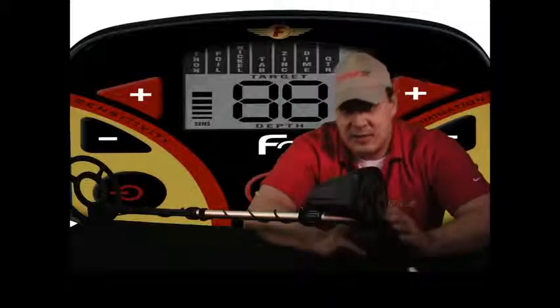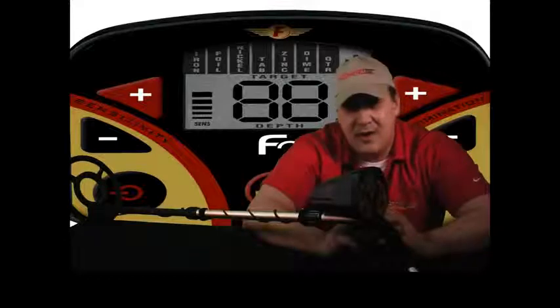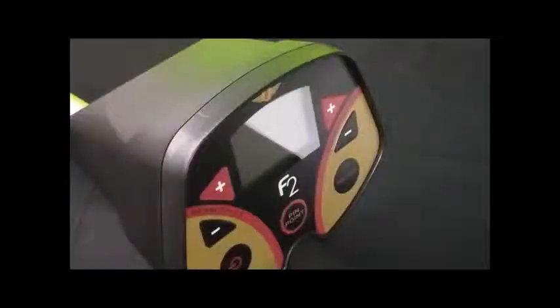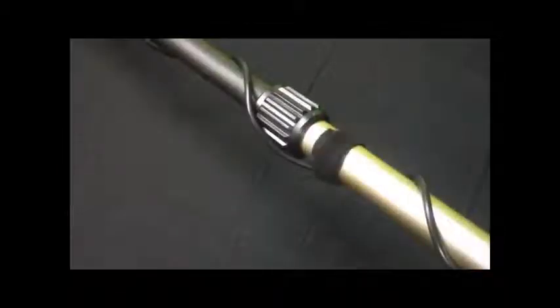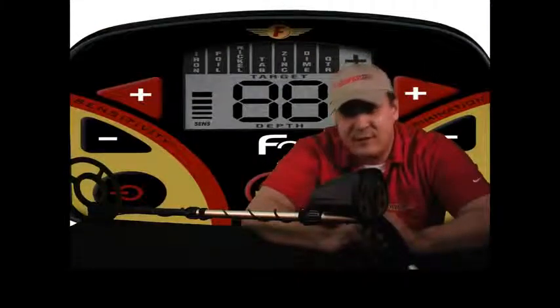Information is priceless when metal detecting, and the F2 provides more precise information in a large and easy-to-read display. The F2 is also more sensitive on small gold jewelry. If you'll notice, the F2's shaft has locking cam locks. And did I mention the F2 has a five-year warranty?